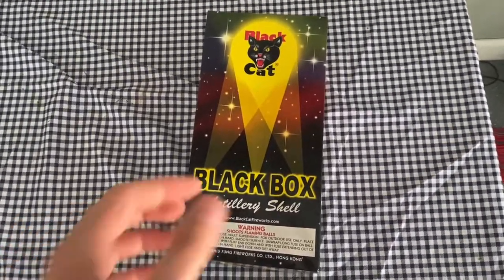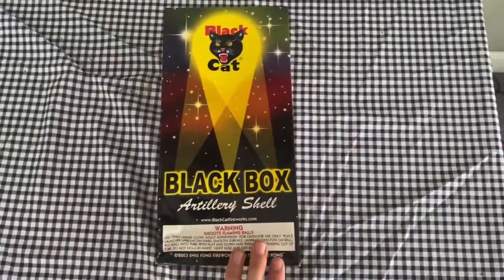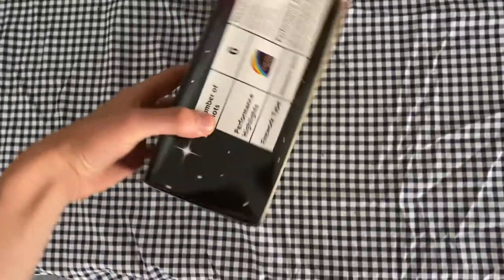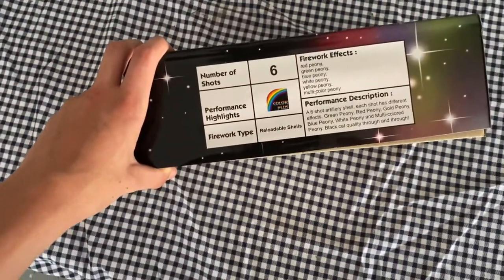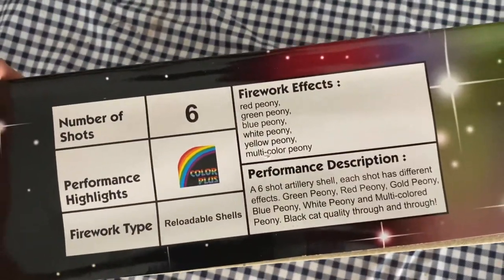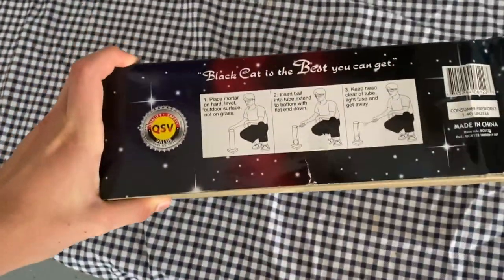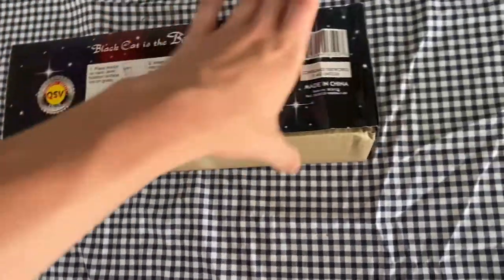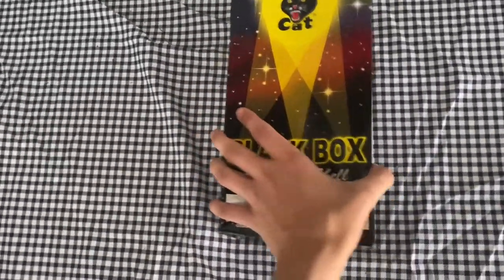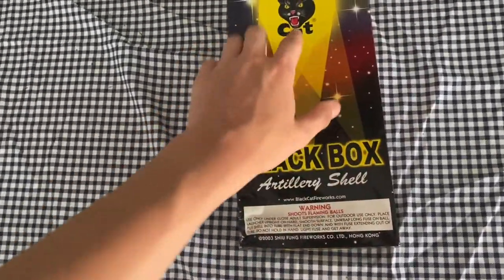Hey guys, got a pack of ball shells here. This is the Black Box Artillery Shells by Black Cat — six shells in here. Here's your effects and instructions. Pretty nice graphics on that thing. I like how these spotlights shine on the logo.